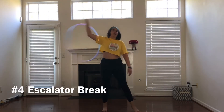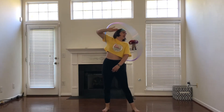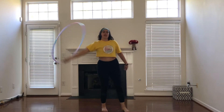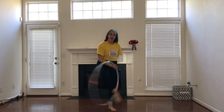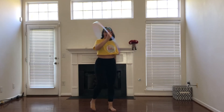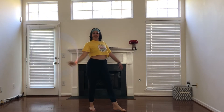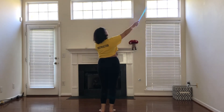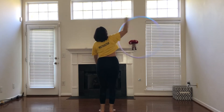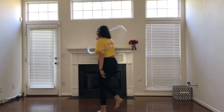From an escalator break — the prerequisite of course is an escalator break. Do an escalator break, push the hoop to where your palm is facing towards your left side. You will step in with your left foot first, then your right. After that escalator, what you really want to think about is just pushing your arm out to swing the hoop to get that grip to swing into the step through.